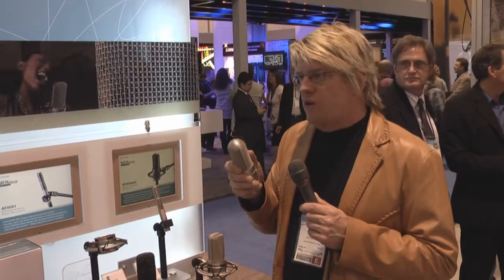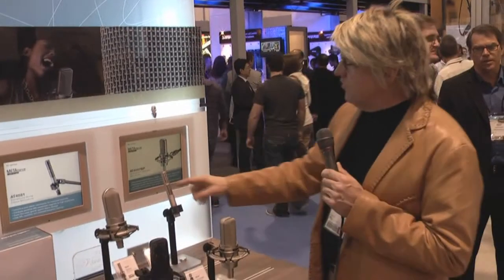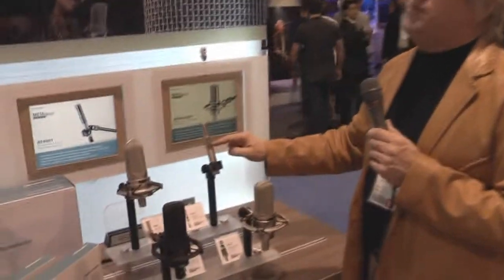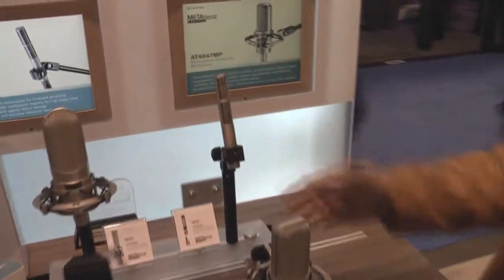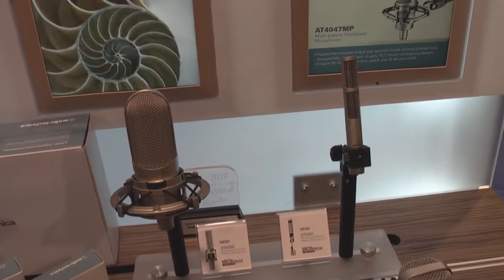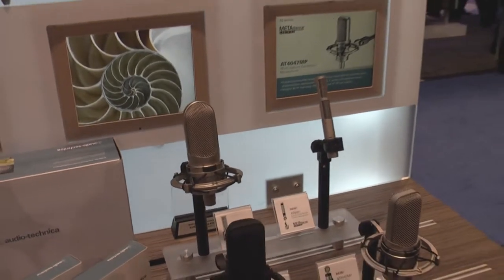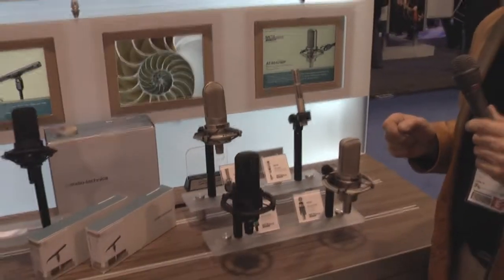Traditionally, if you blew into a ribbon microphone, you would destroy it. Because of our baffle assembly and our micromesh screen, we help protect the ribbon from wind and other bad talent and so forth. You can see the micromesh screen here on the pencil ribbon microphone. In addition, on the vocal ribbon microphone, we have the head case itself with its double screening to add even more wind protection.